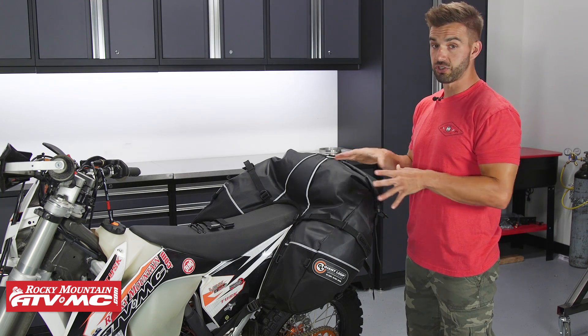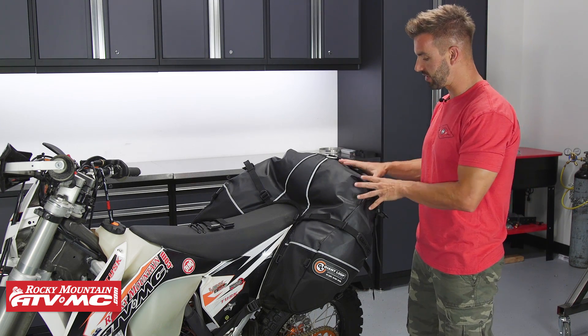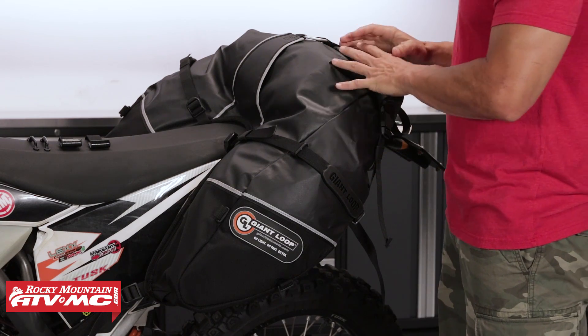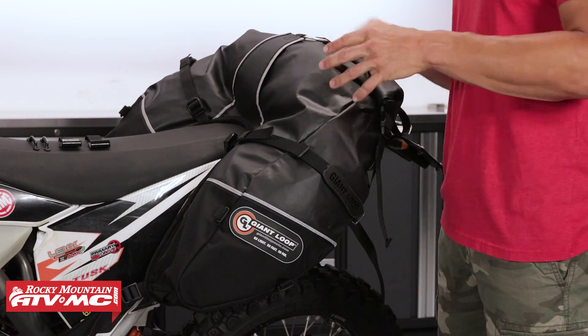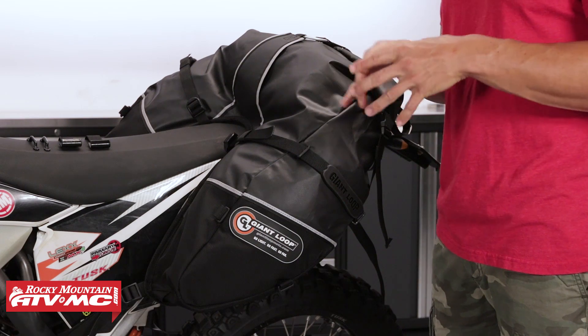First order of business, let's talk about construction. We've been using Giant Loop gear for years and it's always held up extremely well for us — we've used their pannier bags, tank bags, and we've always been very happy. With the Coyote saddlebag you're going to get 22-ounce vinyl and ballistic nylon, so those are the heavy-duty materials you're getting here. The vinyl is about as close to waterproof as you're going to get. They do really good stitching, the nylon straps — everything is just really beefed up. They want to make sure these bags are going to last you a long time, and Giant Loop does have a limited lifetime warranty against defects on all their gear.